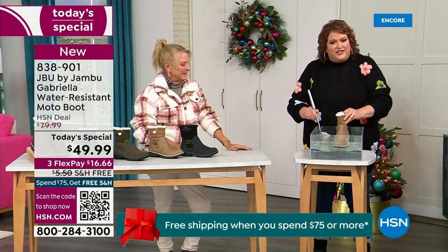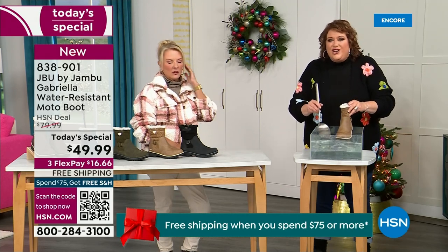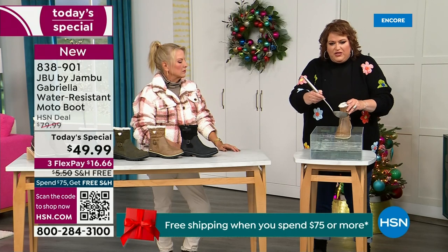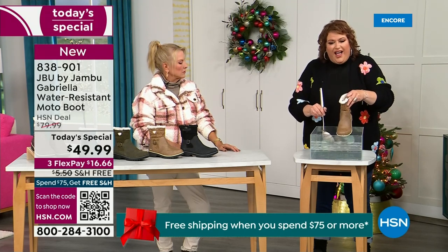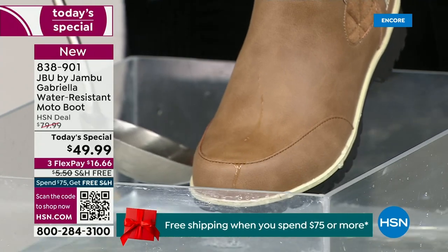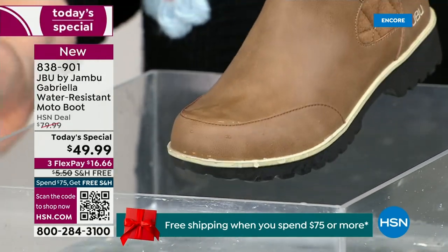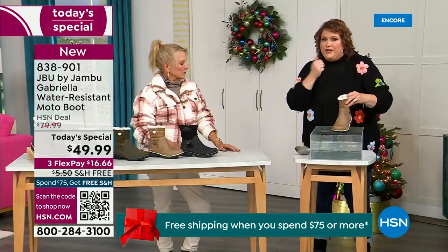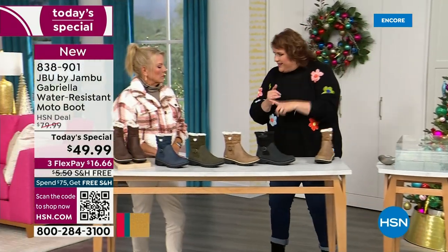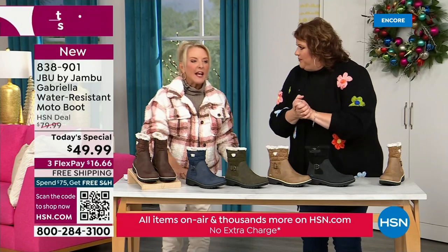Now if you happen to step in the puddle — I'm going to mimic this — and for the fact that if you're going to have that rain shower, that sleet, that icy rain, just the wet grass when you're walking the dogs, I want you to see how the water just runs right off the Gabriella. That's the water resistance — you can take a soft cloth and wipe it off, but it's not even necessary as you can see as I'm pouring water over the top and it just beads off.